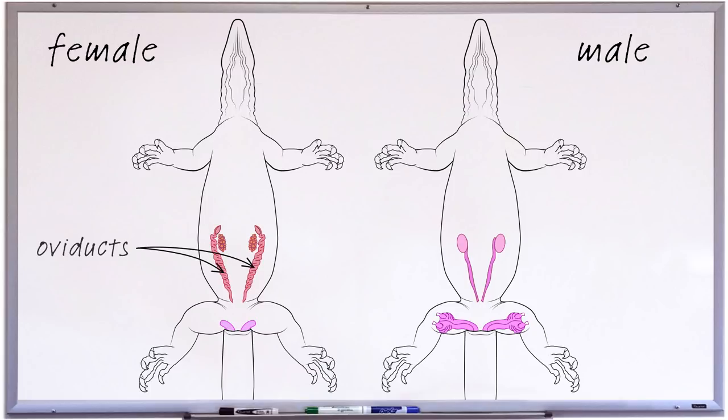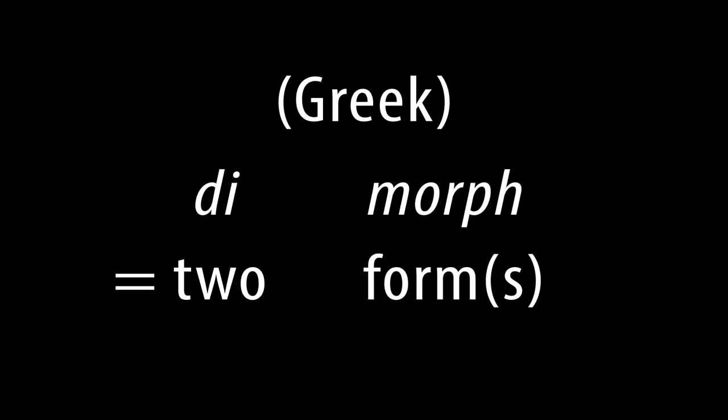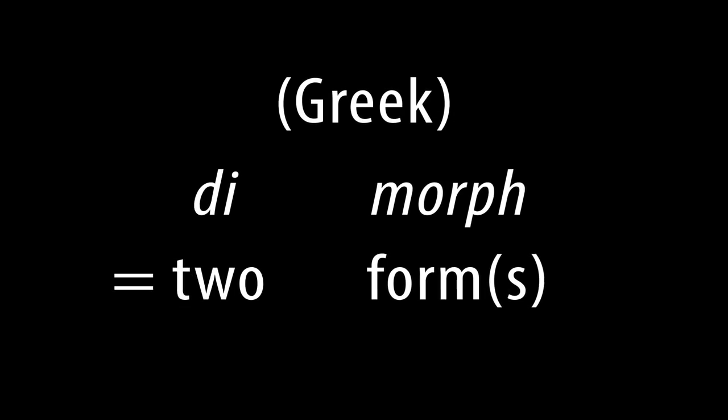We'll discuss these in other videos later in the series. For now, the only important thing to know is that none of these reproductive organs is visible externally. The lack of externally visible reproductive organs doesn't always make it difficult to sex reptiles, as some do display what is known as sexual dimorphism — from the Greek words for two forms — which is what it is called when males and females look different from each other.